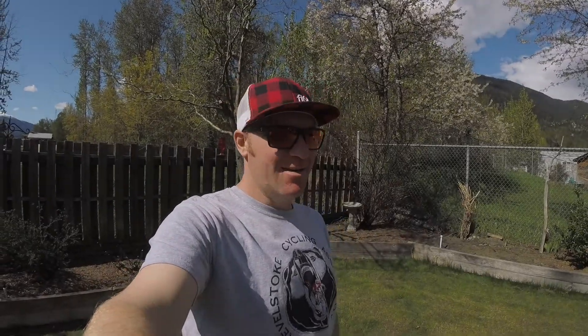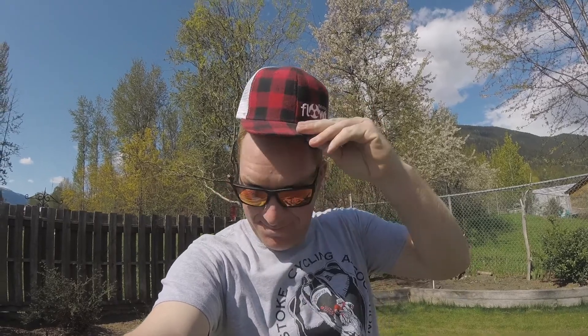Got the bike all dialed in today. Look at this — I'm rocking my Float hat, isn't that awesome? Styling. And rocking the old-school logo — Rebel Soak Cycling Association old logo. Sick. Catch you guys out there.